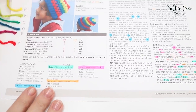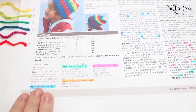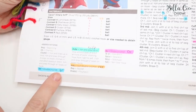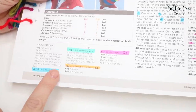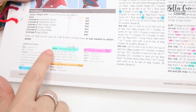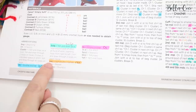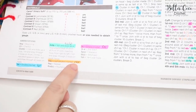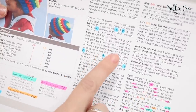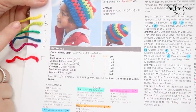This pattern is written in US terms and I work in UK terms, so I've gone through and highlighted a few different sections. Where it says double crochet, I've changed that for the UK term which is treble crochet. I've done that for double crochet front post, which is treble crochet front post in the UK; half double crochet which is half treble crochet in the UK; and single crochet which is double crochet in the UK.